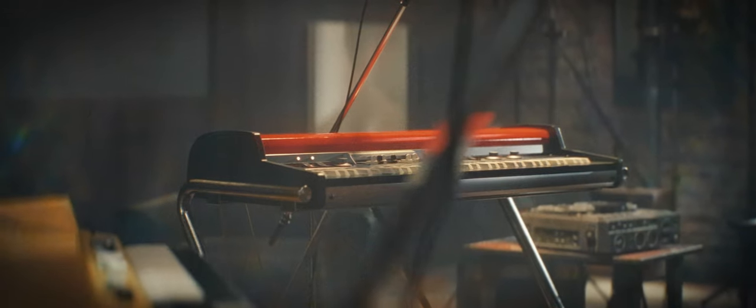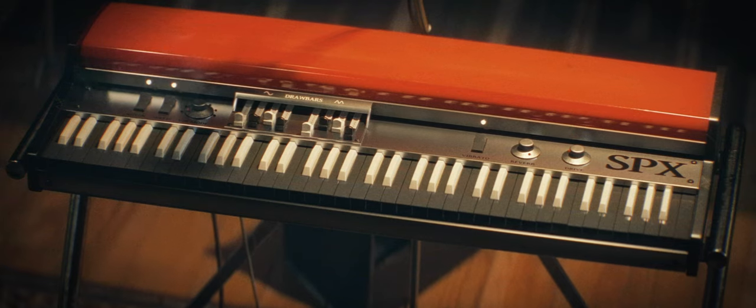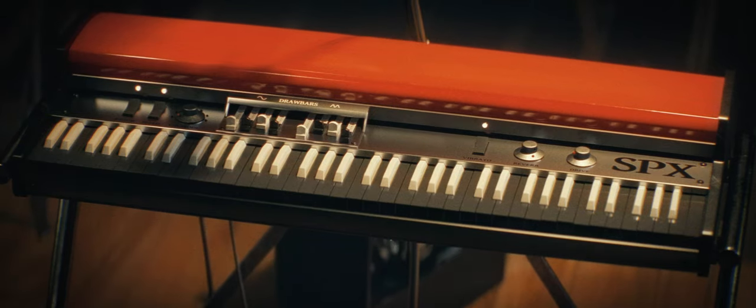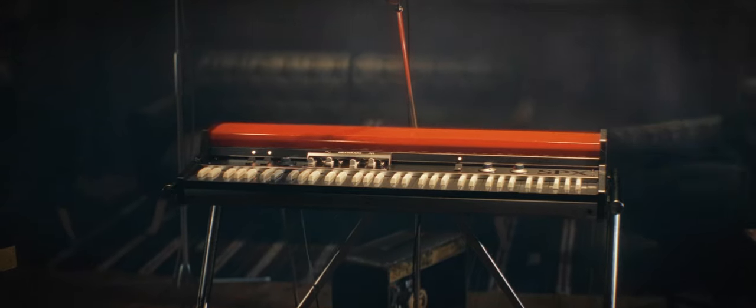It was used by the Beatles, the Animals, the Doors, Iron Butterfly, Elvis Costello, and Madness. After being phased out of production in the early 70s, the instrument remained a sought-after combo organ for enthusiasts.